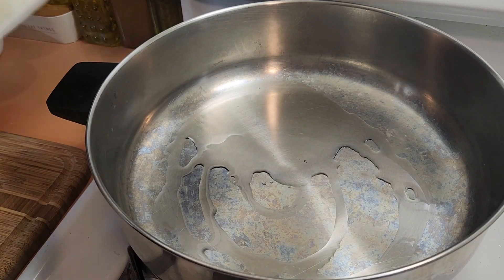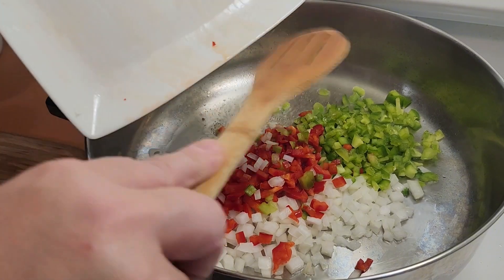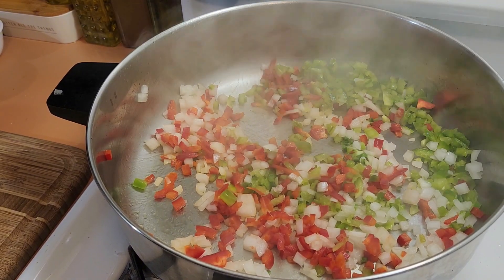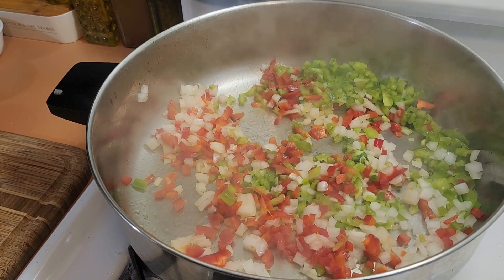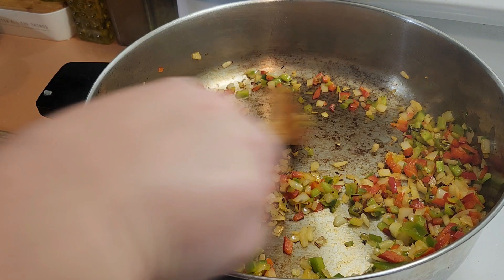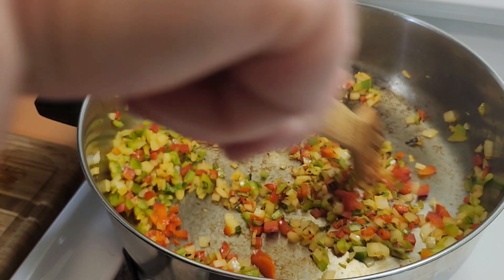Add your peppers and onions and sauté them for about three to four minutes until they start to get soft. I let mine cook for about six to seven minutes because I like a little bit of charred bits at the end — that's amazing flavor. Most people just want to get their veggies soft and then continue on, so three to five minutes for soft or six to seven if you like them a little toasty with a tiny bit of char.